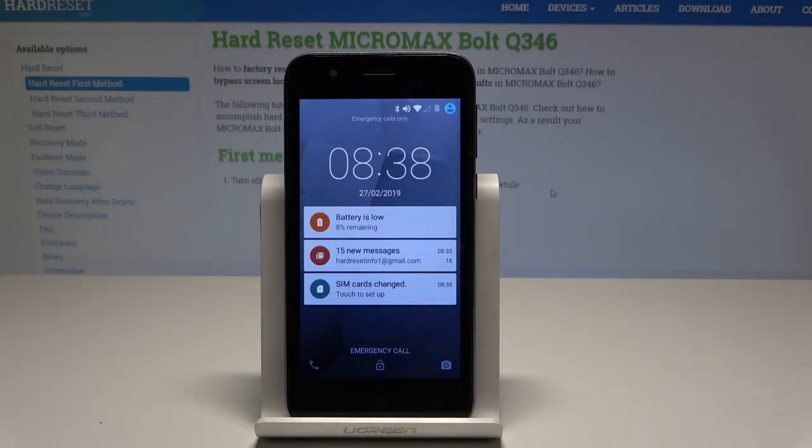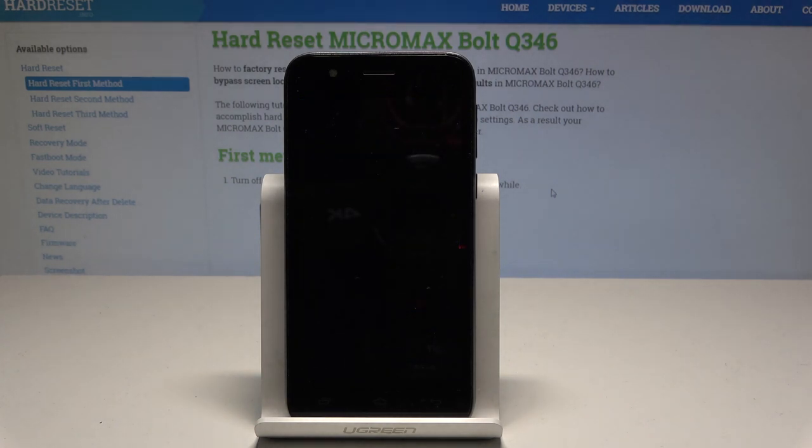Here I have the Micromax Bolt Q346. Let me show you how to remove the battery and the back cover — basically how to accomplish the soft reset and how to force restart on this device.